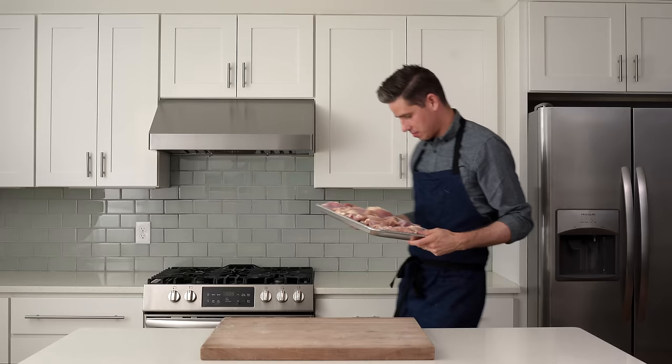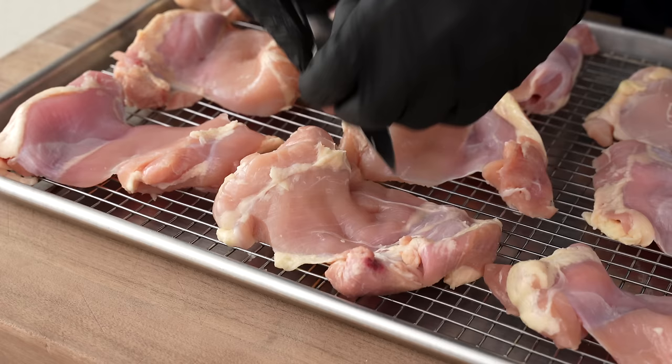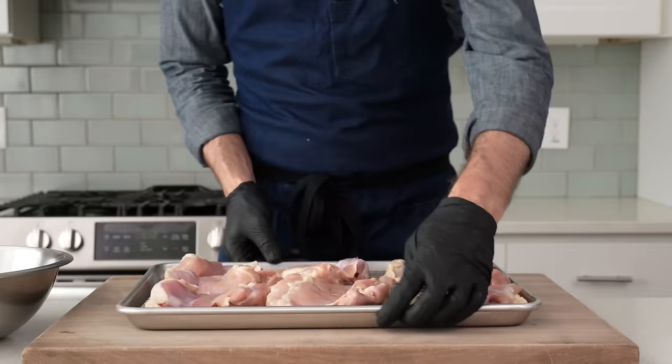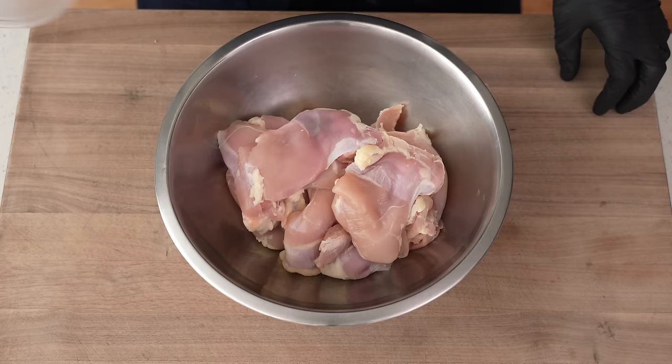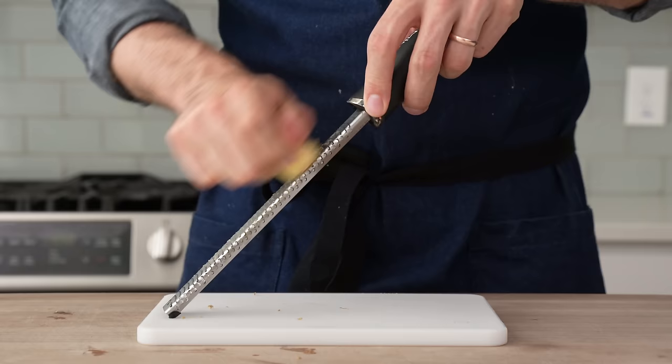To get started, I'm gonna need two pounds or one kilo of boneless, skinless chicken thighs. If there's any excessive fat attached to these things, I think it's a good idea to zip that out, mainly because this dish is already quite fatty and pretty rich on its own, and we definitely don't need any additional chunks of fat at the party. Once these are all cleaned up, I'm gonna move them over into a medium bowl so that I can throw a tandoori-ish marinade on them, starting with 20 grams of salt, 10 grams of minced garlic, 10 grams of minced ginger. The best way to get both garlic and ginger to fully integrate into a marinade is probably with a microplane.